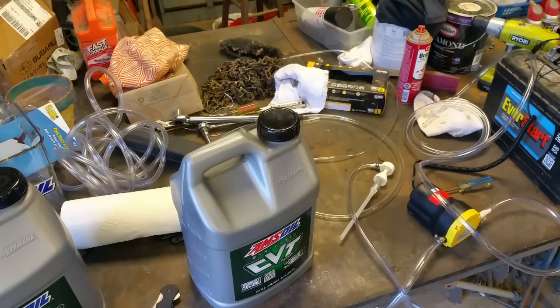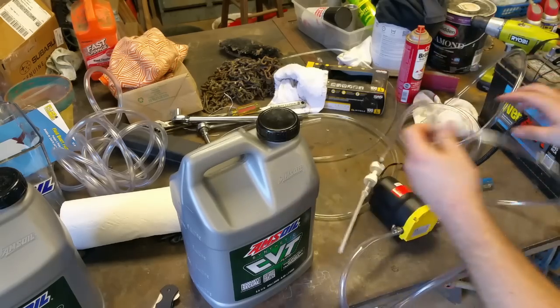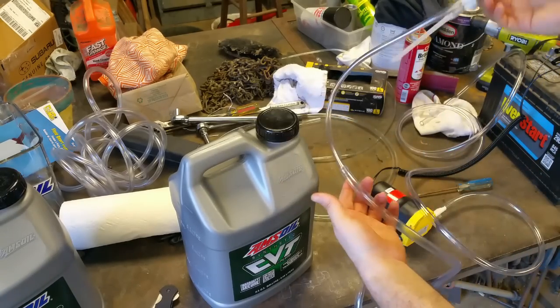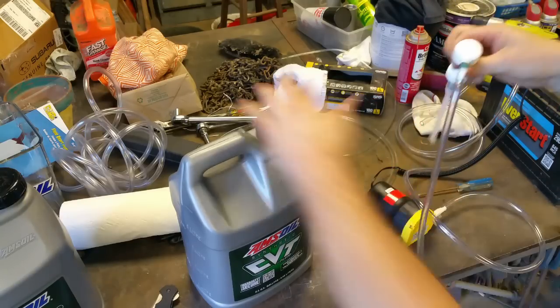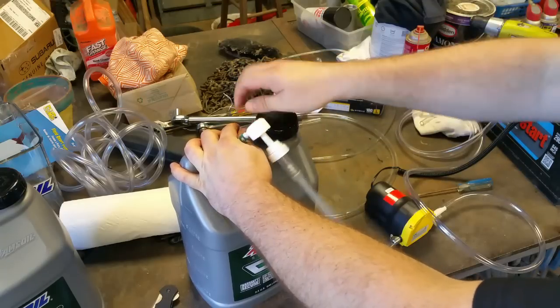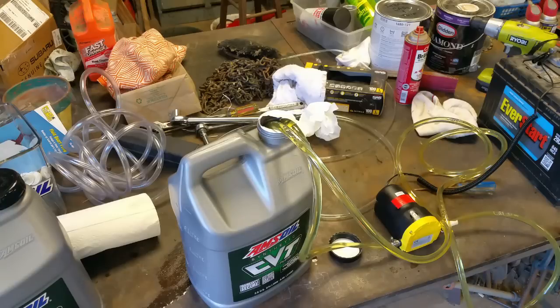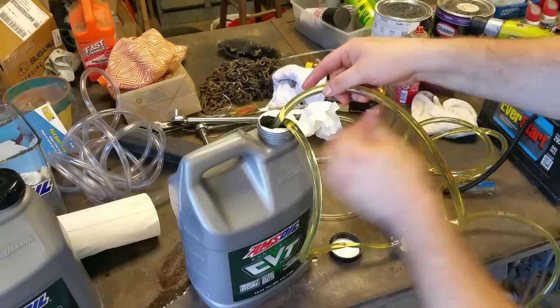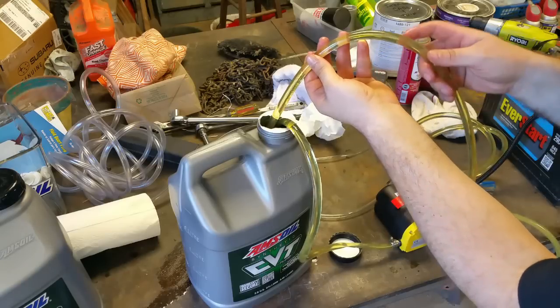We're getting the pump ready with the lines hooked up. We're going to prime it first using the hand pump — it just happened to fit the line nicely. Take two on the pump test: there was some air in the line earlier, but now that the pump is primed, it should be fine. Here's a demonstration of how fast this pump moves fluid.